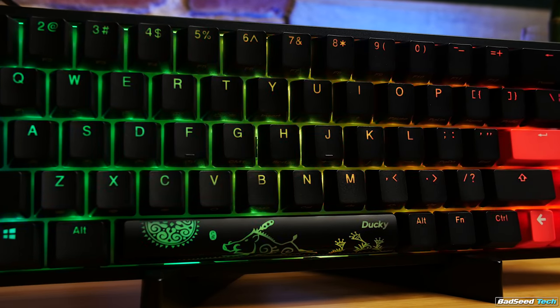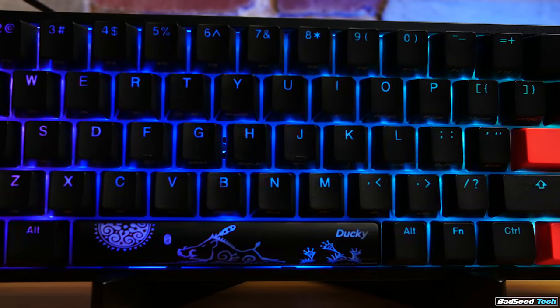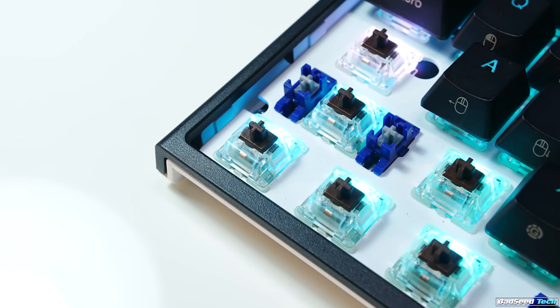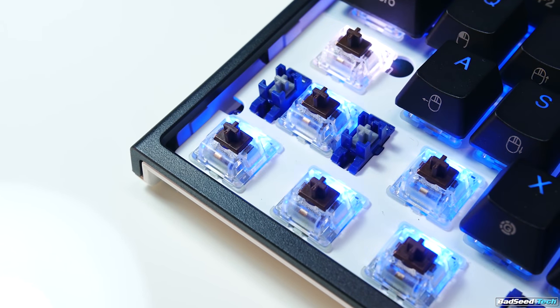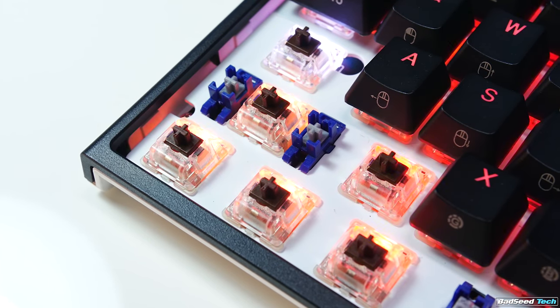Still the same great Ducky backlit PBT keycaps here, with alternate functions side-printed to avoid clutter on top of the keys. Cherry MX switches — brown in this case — and these are soldered, so no hot swap. For most flavors these will run you $109, with a $5 premium if you want to go MX Red Silent. Cherry does enjoy a reputation for reliability and longevity, and more people are starting to wake up to the idea of using different switches.